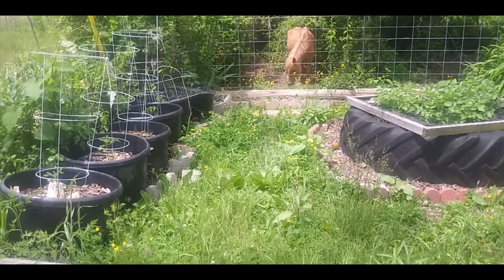Good morning everyone, happy Memorial Day! This is week two of my garden tours. We will be touring Coco's Corners, Coco's Annex, and the greenhouse over there. Mind the weeds.